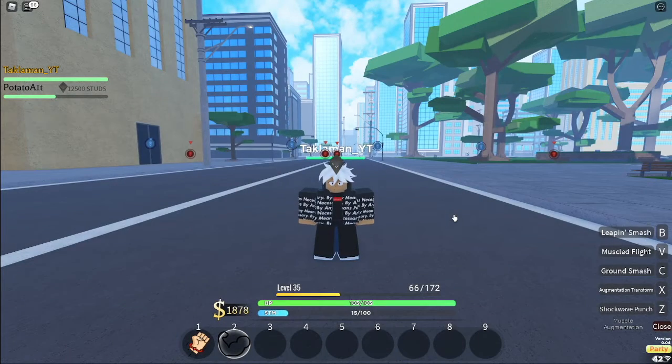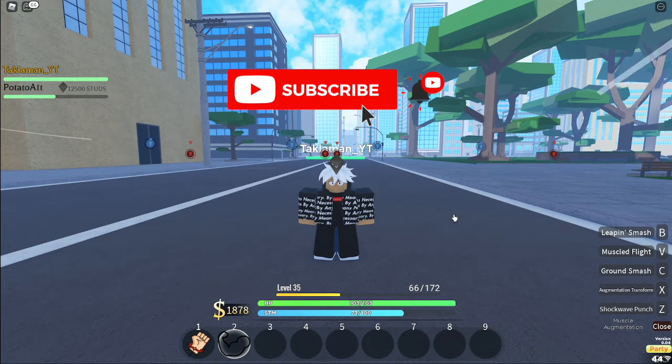Yo what's up guys, talkman here. In this video I'm going to be showcasing the muscle augmentation quirk — I don't know if I'm saying it right, but this is the muscle quirk. Before we get into that, never forget to like and subscribe and turn on the bell to see more videos like this.